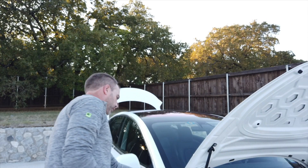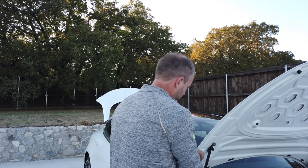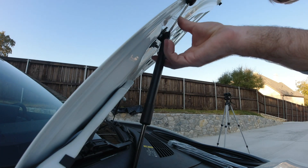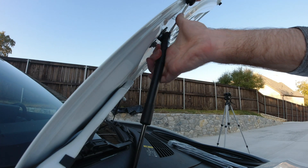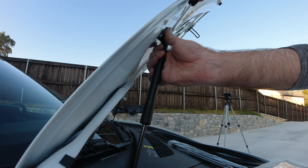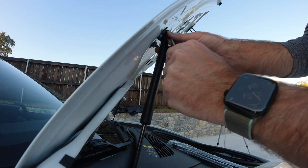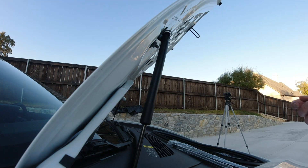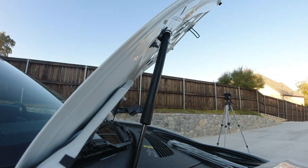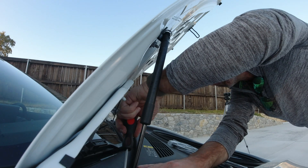So we're going to grab a screwdriver. On the left side of the car, we're just going to slide that in there and release the clip — actually easier to do it from the bottom. You don't need to remove it all the way. Same with the bottom one — it's a little bit fiddly down here because we've got the car trim in the way, but you can get to it easy enough.